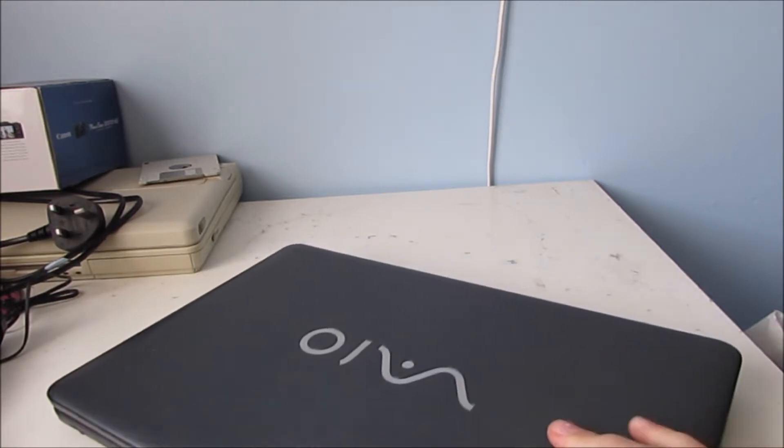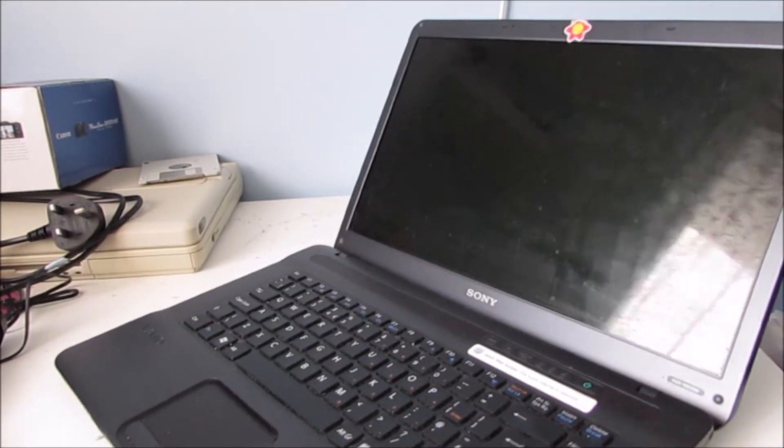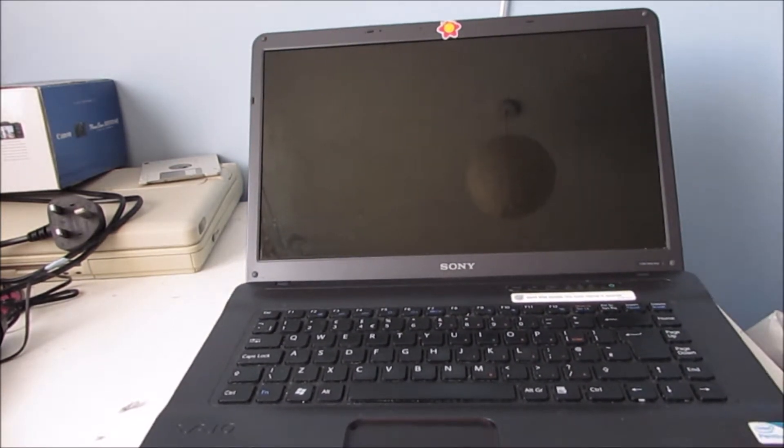Let's start the thing up and get it to work. I'll plug back in the charger — I've got to be quiet because people are working in the house. It'll take a little while.